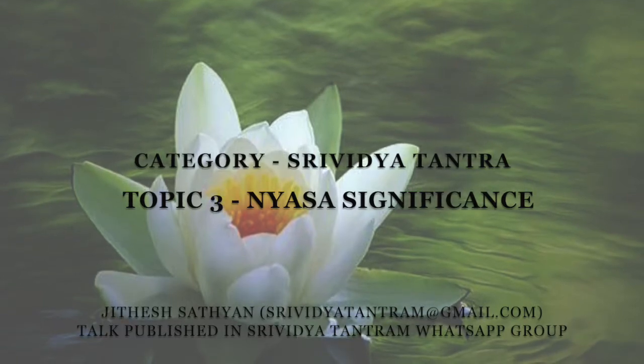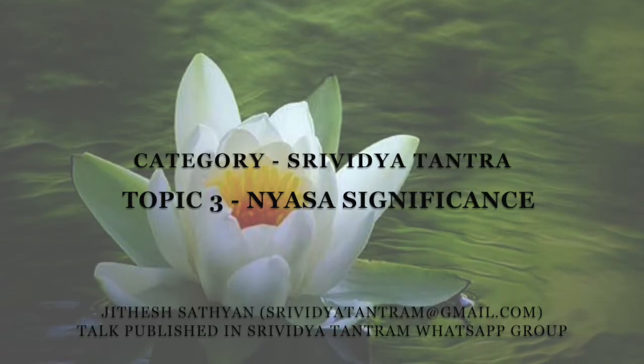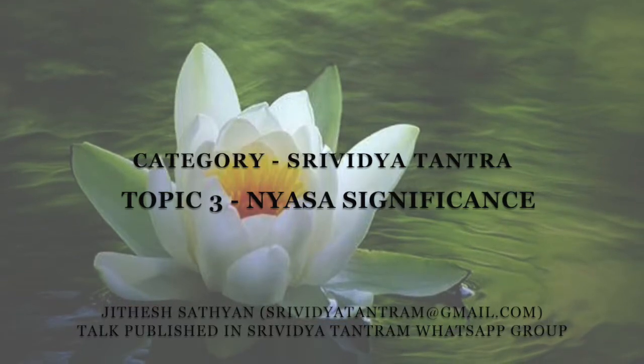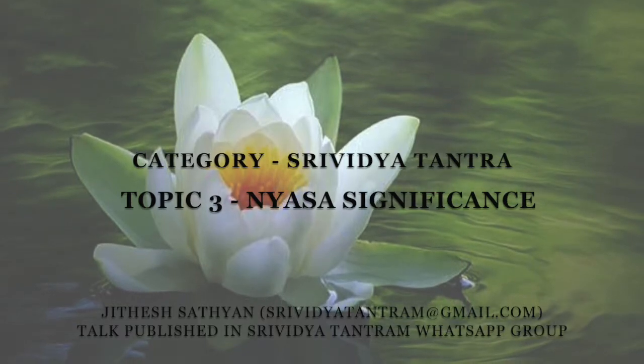Next, with the jyoti spread, the focus is to block or protect from external energies, which is achieved with kavachaya-hum for the tejas. This is the kavachaya-hum mantra.